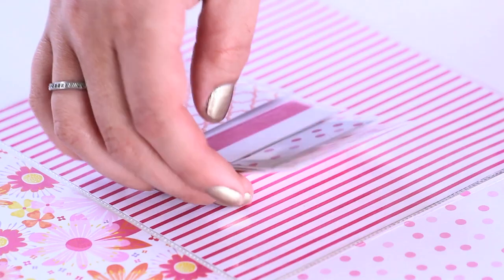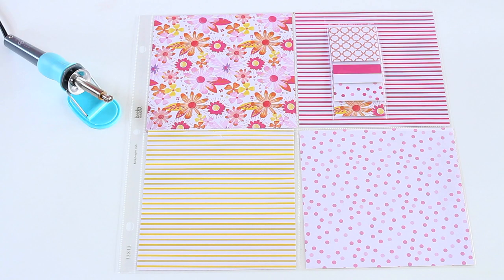The waterfall sleeves are cool because they allow you to layer your photos on your layout so you get more per page.